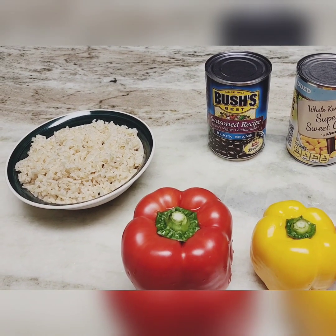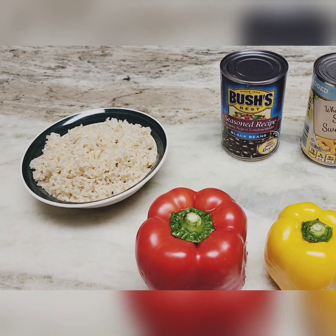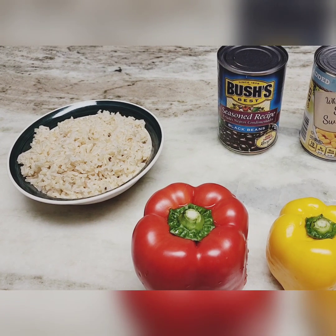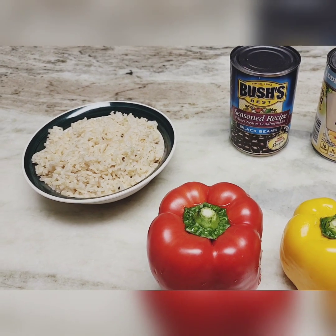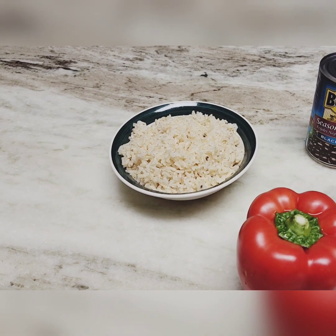I definitely recommend the Bush's seasoned recipe beans in particular — the seasoned beans will definitely give the bowl flavor versus getting an off-brand unseasoned option. I recommend sticking with the seasoned recipe black beans, Bush's in particular, because it is a good brand and will give the bowl some flavor.